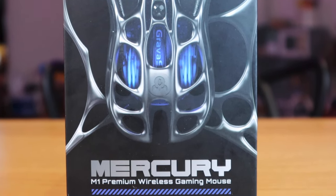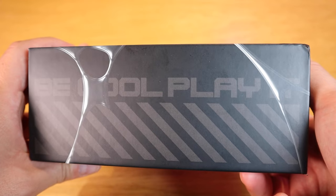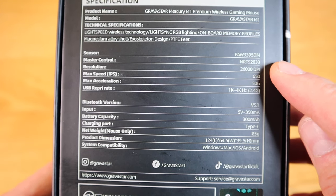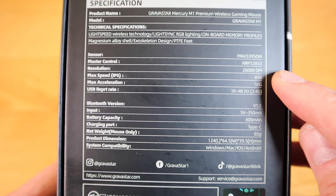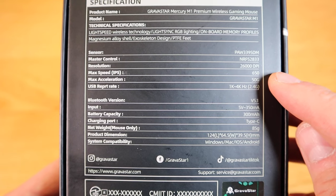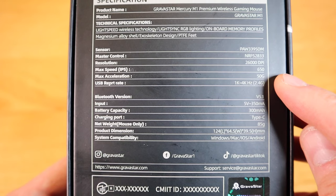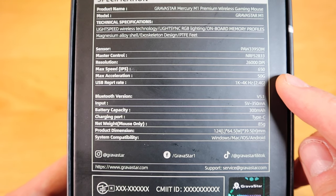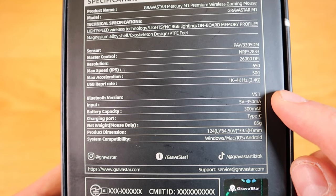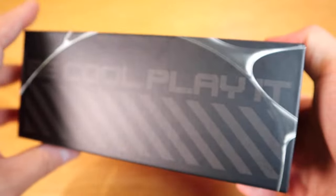This is the first model, called the Mercury M1, a premium wireless gaming mouse that supports both USB-connected wireless and Bluetooth. It comes with a resolution of 26,000 DPI, a maximum speed of 650 IPS, maximum acceleration of 50G, and a USB report rate of 1K to 4K Hz for 2.4GHz. The Bluetooth version is 5.1, input is 5V at 350mA, and the battery capacity is 300mAh.